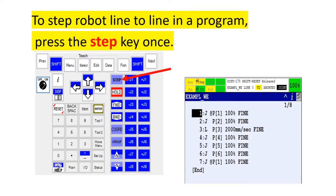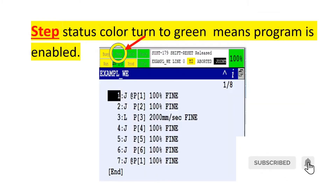To step the robot line-by-line in a program, press the step key once. The step status color turning to green means the program is enabled.